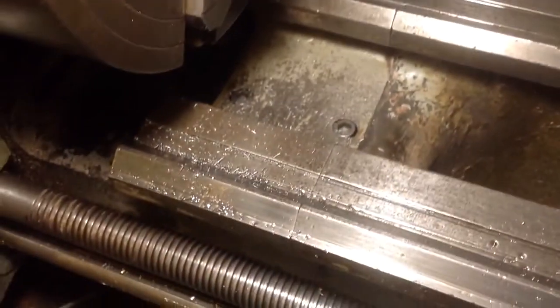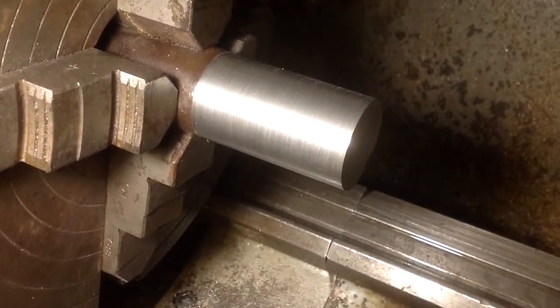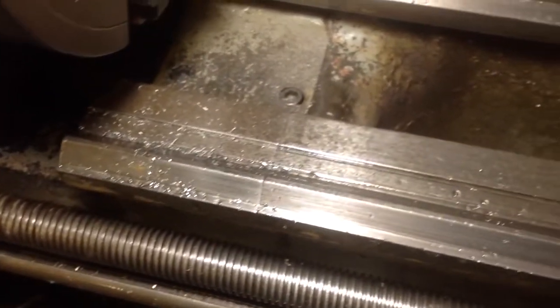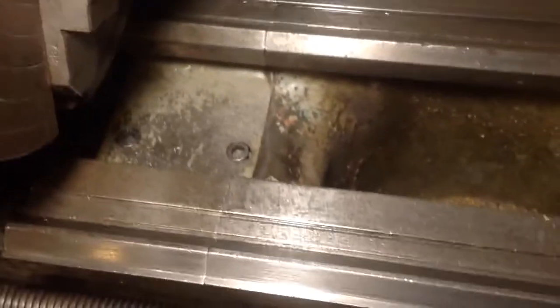I'm hoping that the gap has been removed at some time and not been put back correctly. So I put a bit of stout bar in there. I cleaned the ways down completely — there's some swarf on there from the cut I just took. Floated everything on fresh oil and took a little cut.